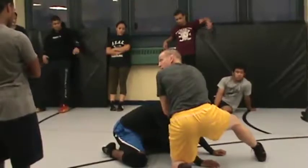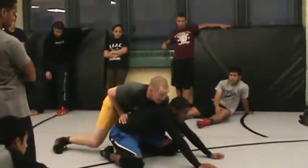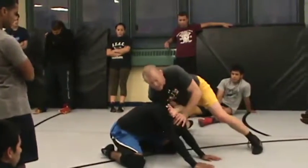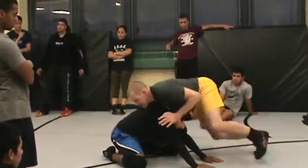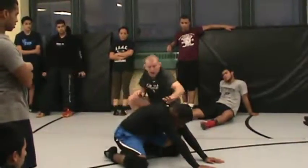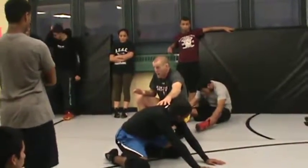This hand comes where? Elbow, and I spin, I switch directions. Where am I, where's my weight? Stuffing the head, now where's this hand coming? Stuffing the head, and block. So whenever I'm coming around in front of my opponent, I'm always putting weight where? On his head.